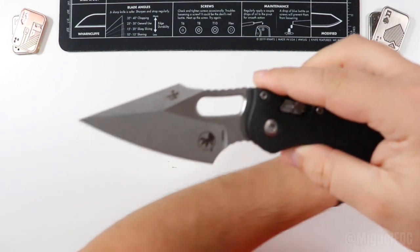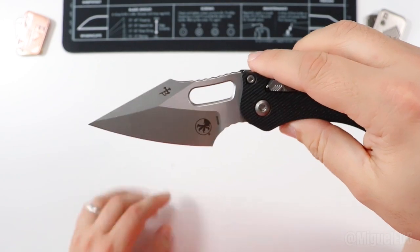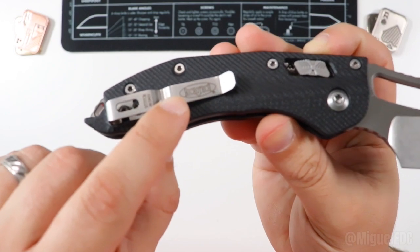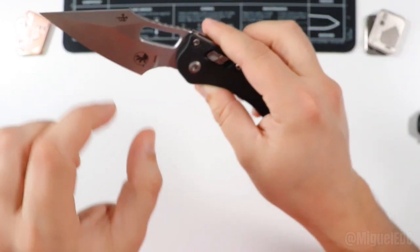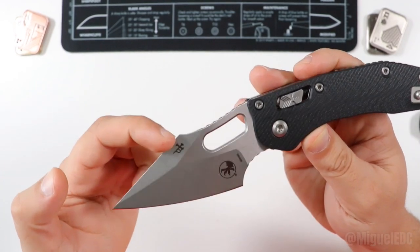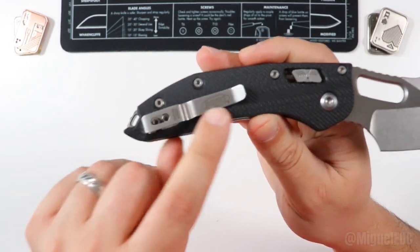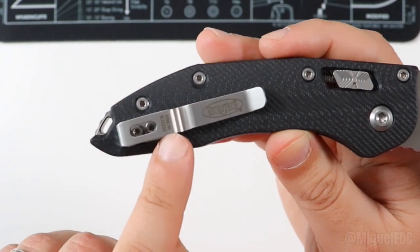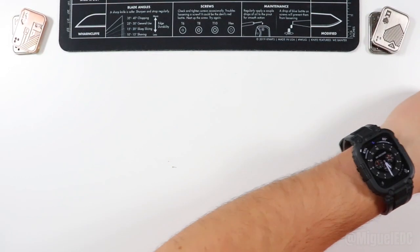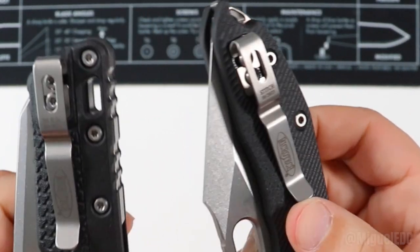As far as billboarding goes, only the steel and the Microtech logo are on there. I'm glad they didn't do the version where it's all printed out in bigger font all throughout the blade. Of course it is a collaboration with Borka Blades, so that's on there. Nothing else on the other side. You also have a little bit of billboarding on the clip with the Stitch name and the date it was produced.